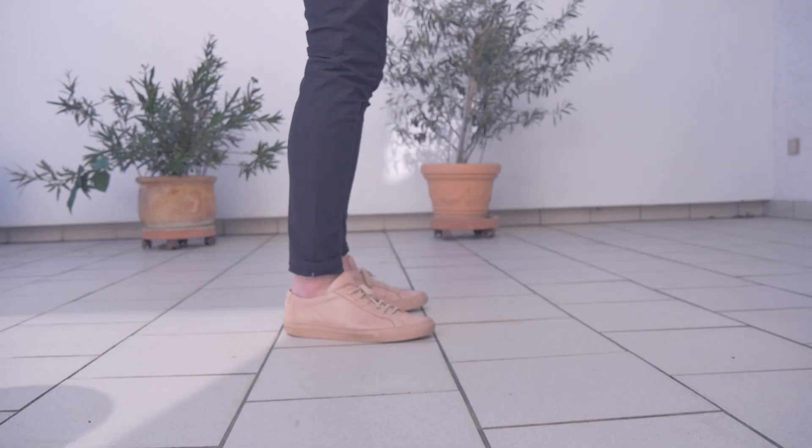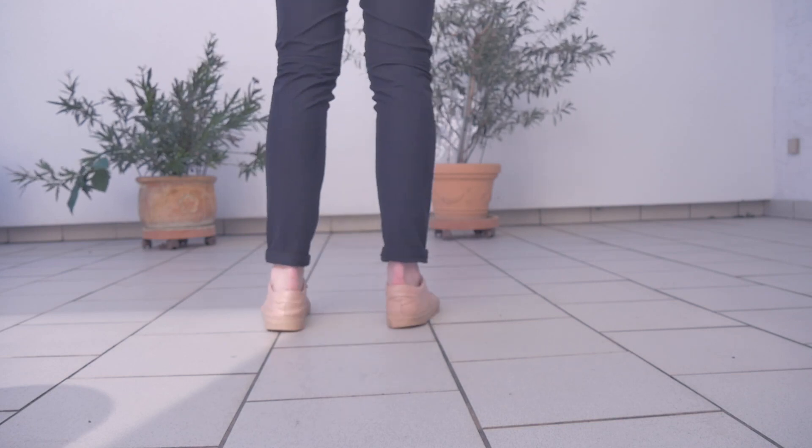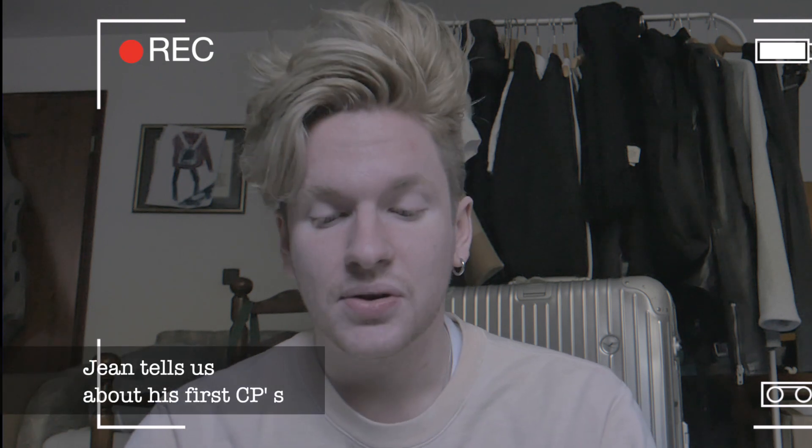Now let's go to the Common Projects. The Common Projects are probably, along with the Stan Smiths, the most popular minimalistic sneaker, and it's no surprise why. I got my first Common Projects around two years ago, and when I got them they were really like a grail shoe for me.